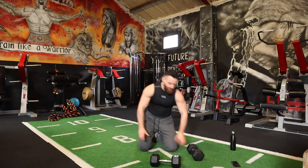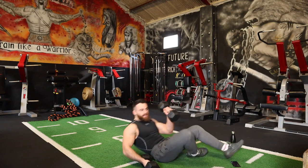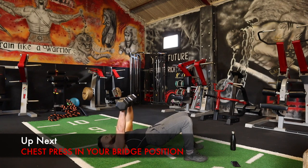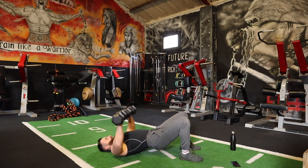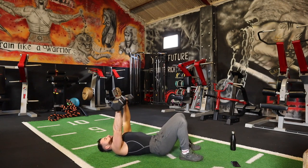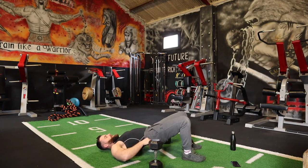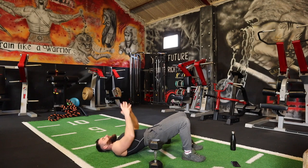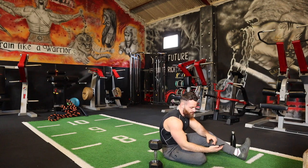Before we move into round number two, the first exercise is going to be a chest press. I want you to come up into a hip thrust position and come down like that, keeping the glutes up above the ground. If you only have one dumbbell, a kettlebell, or whatever — in the hip thrust position, just press. No excuses with this here. Let's push — this is the last round, let's really give it your all.